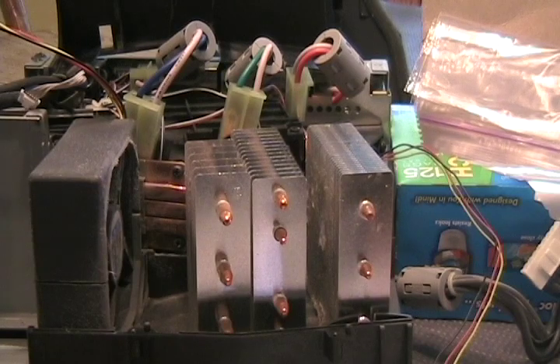Now we've cleaned out the lenses and we've cleaned out the heat sinks. We're going to put this all back together now.